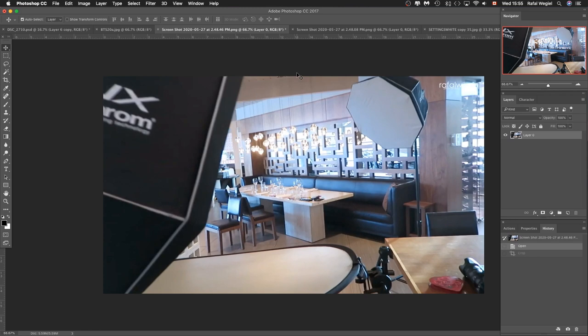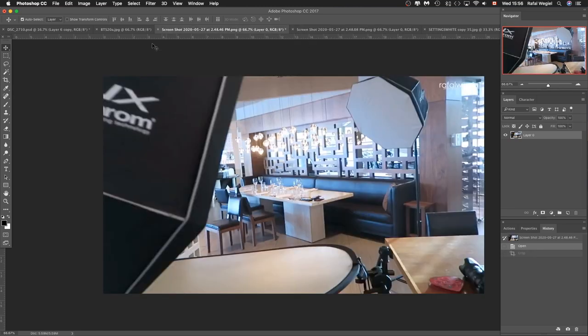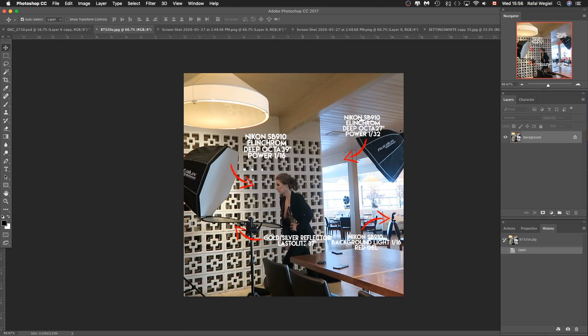As soon as I got the green light to shoot in that place, I knew that using this as a background and moving my subject away from it would create very interesting lighting. The wall also has some kind of mirrors in it, so whenever I shoot, the speedlight fires and those mirrors also reflect the light, giving a really interesting effect. This is how the whole setup looked from my perspective — pretty straightforward, nothing complicated.